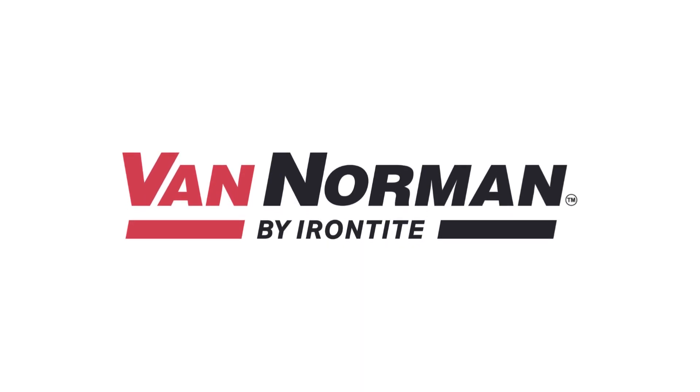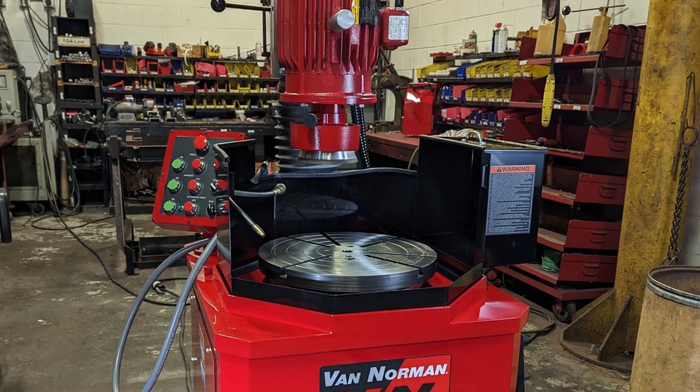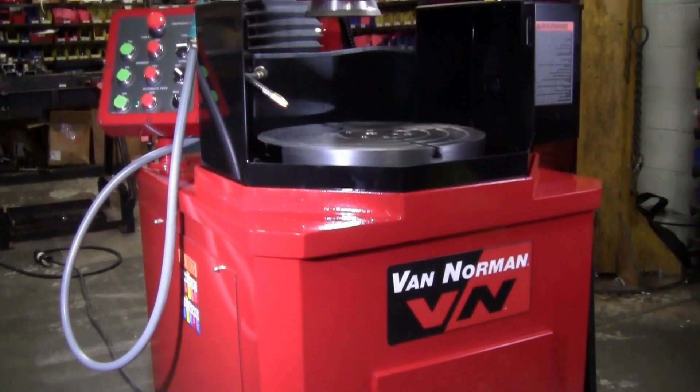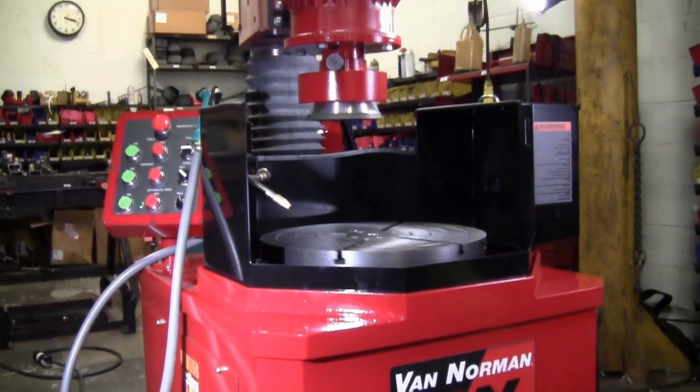Meet the original American-made heavy-duty flywheel grinders, the Van Norman by Irontight FG5000 and FG10000. Manufactured in the heart of the Midwest, these rugged flywheel grinders help boost your profit by enabling you to complete the job efficiently every time.